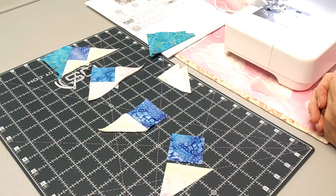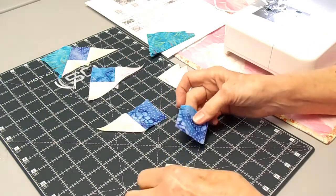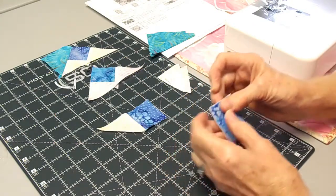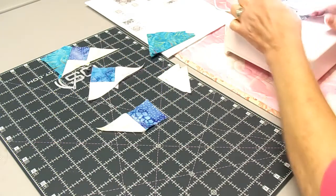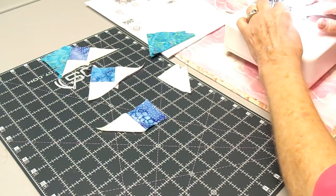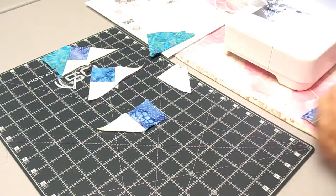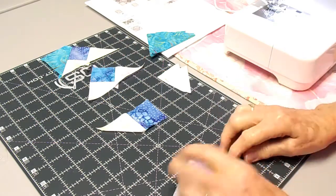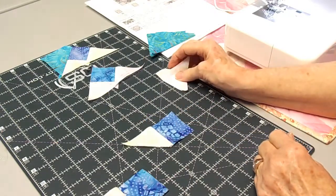Now Becky is getting ready to do the three-part geese. You're going to start with a square, and she is going to put the square to one of the triangles that the pattern has you cut and sew it a good quarter of an inch. Then to make it easier she cuts off that little bunny ear at the bottom, so the next piece is cut flat and she's going to add the next triangle to one side.